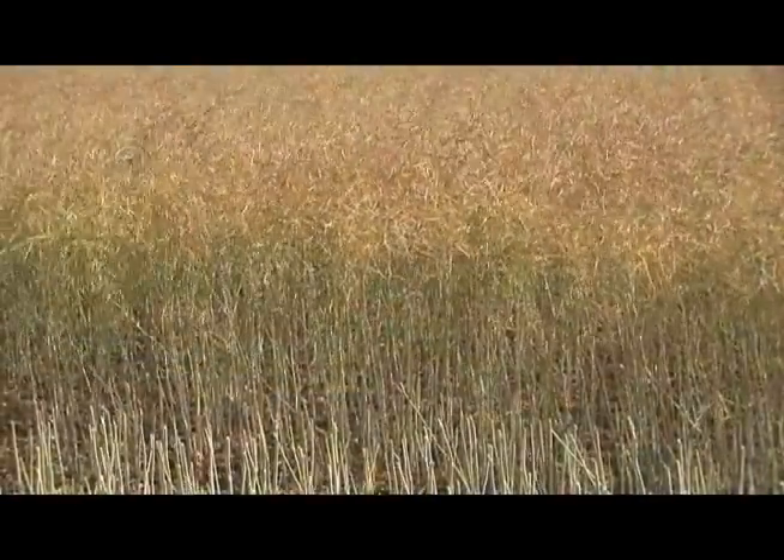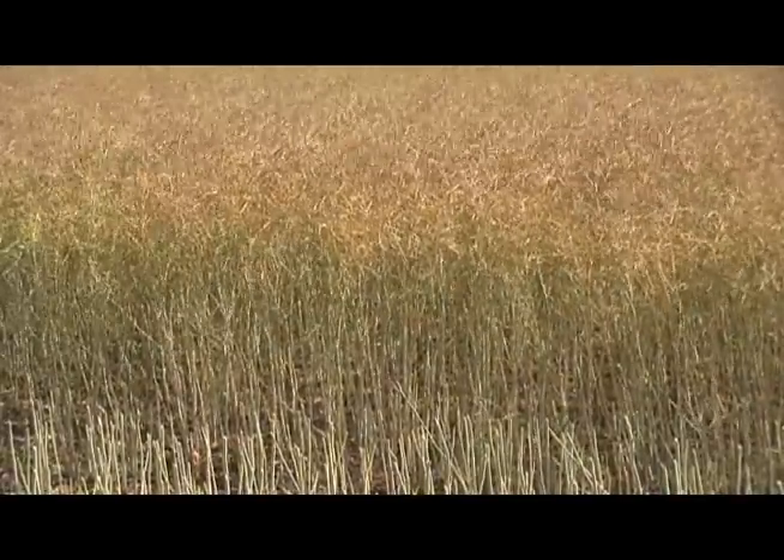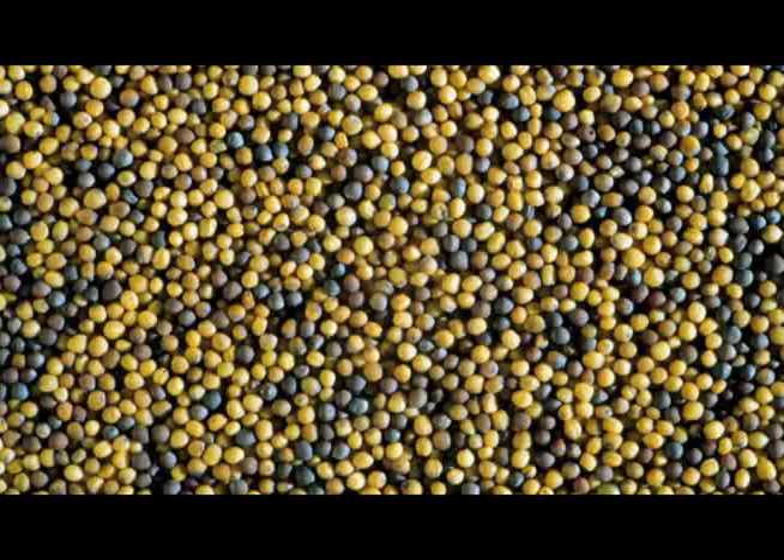The outside color of a canola plant, or the appearance of a canola field from the road, is not a good indicator of how ripe your canola is, so checking the inside of the pods is necessary for a reliable assessment. Often a very ripe looking canola field can have very green seeds in the pods.